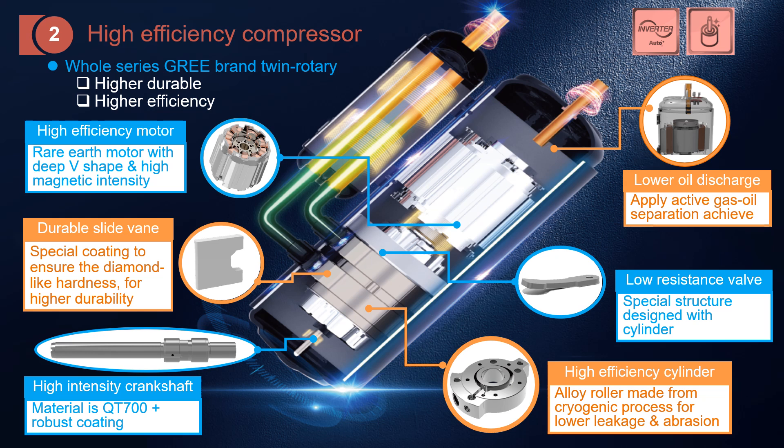This is the shaft. Not only for durability, but also the oil located at the bottom needs to be pumped up through the shaft for lubrication. This is the compression chamber — you can see the cylinder here. We also apply an alloy vane made from a special process for higher durability. At the discharge, there is a valve to control when to discharge the gas, with low resistance and a special structure. We also focus on reducing oil discharge.